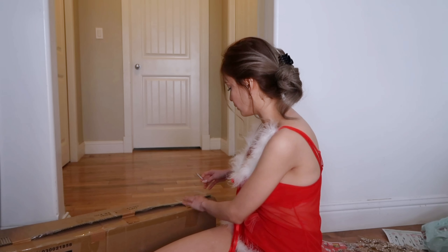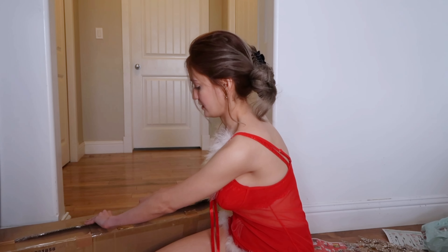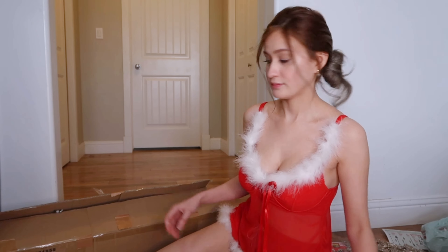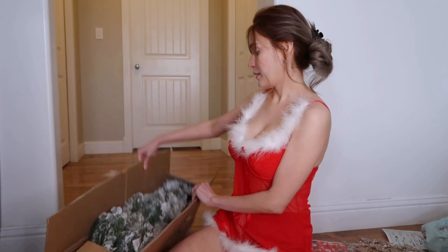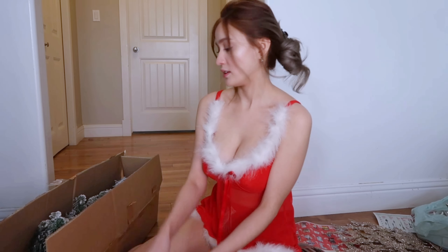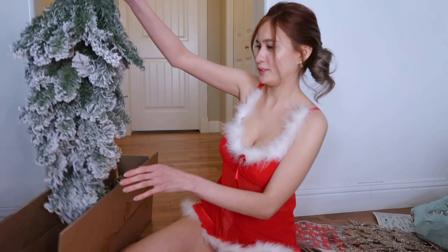Ito yung Christmas tree natin. Actually, nagamit ko na siya last year, so ito lang din yung gagamitin ko. Open na natin siya uli. Ito na yung laman niya — may mga parang white-white siyang style. Ito atang yung pang stand niya. So set up muna natin siya, aayusin muna natin.